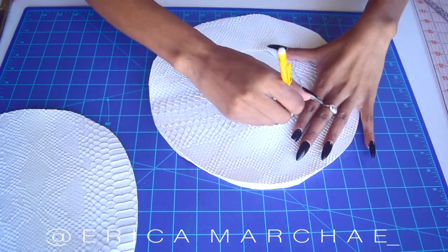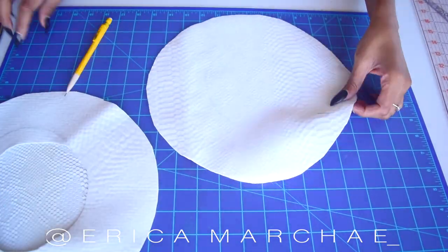Grab your second circle, trace the smaller circle on the inside, and cut that out as well.